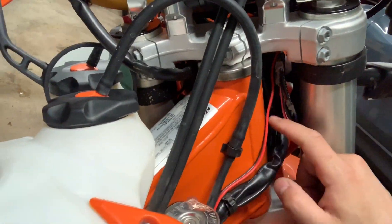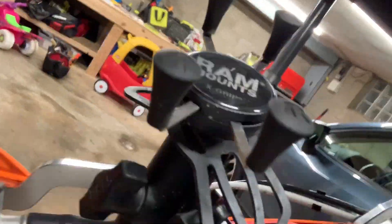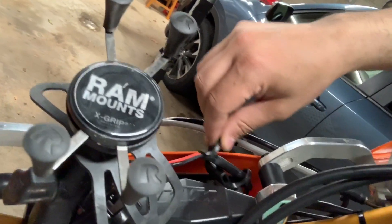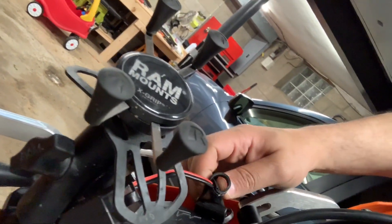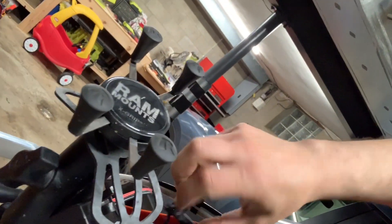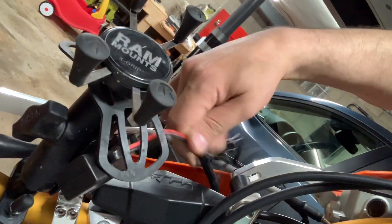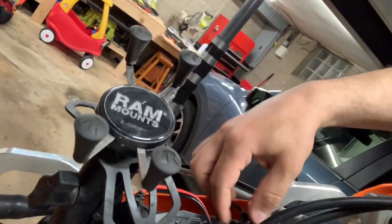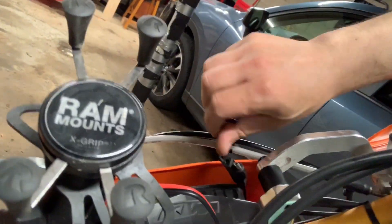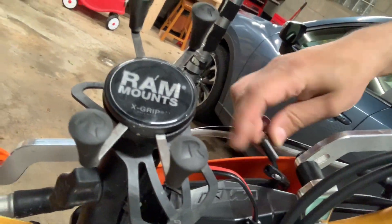It comes up this way, behind the headlight. I have it zip tied behind the headlight too, and it comes out here. This is that wire here — it's just zip tied and it'll sit here. It's got a little cover for it.